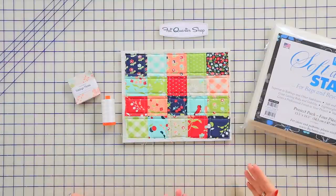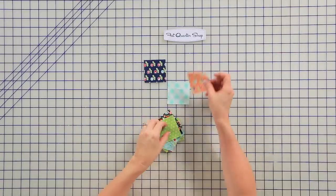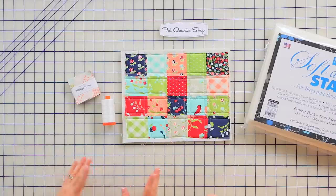To start our bag we're going to start with the front. You're going to take 20 mini charms and lay them out in a way that is pleasing to you, and we're going to sew those charms together with a quarter-inch seam. I'm going to press all of these seams open — it makes it easier when we quilt it later.